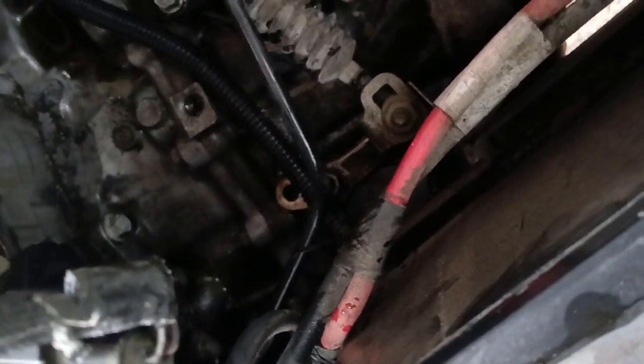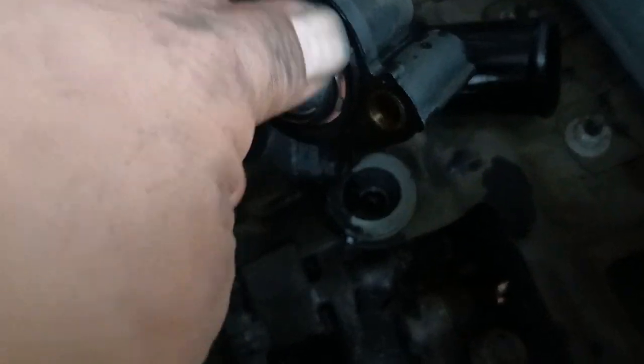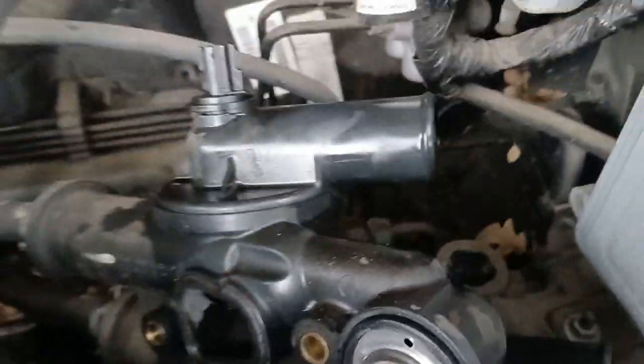I'm going to clean this area up so that the seat sits perfectly. There's supposed to be a rubber piece — which is good right there. These thermostats warp out even when the engine overheats.